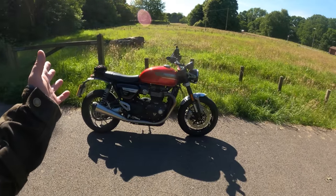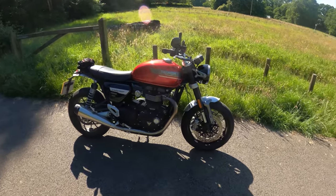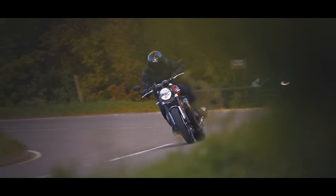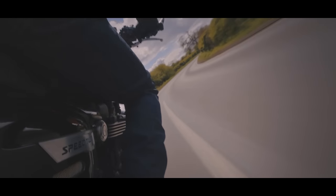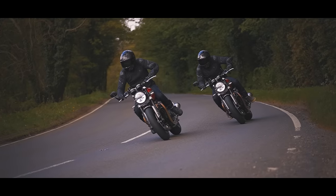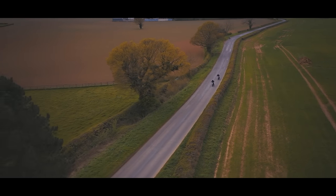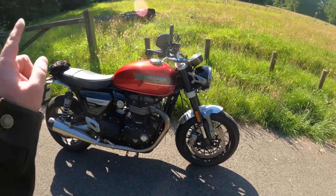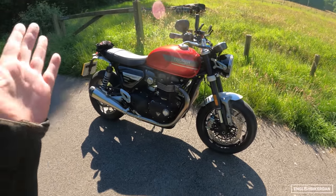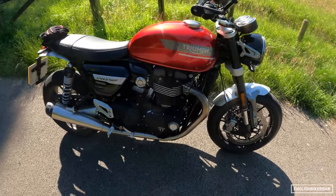Hello and welcome to another first ride video. Today I'm riding the 2022 Triumph Speed Twin. This is a demo bike from Bulldog Triumph while they service my Tiger, so I thought I might as well do a quick first ride video while I've got the chance. Let's go over some brief tech specs.